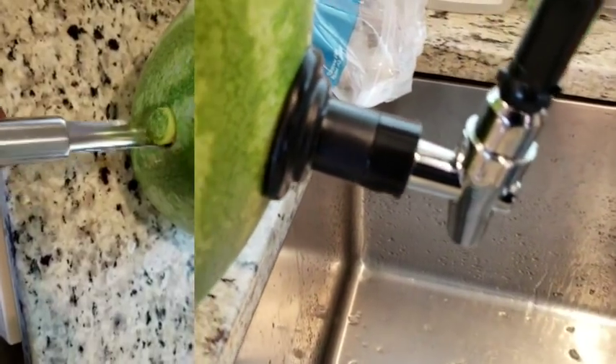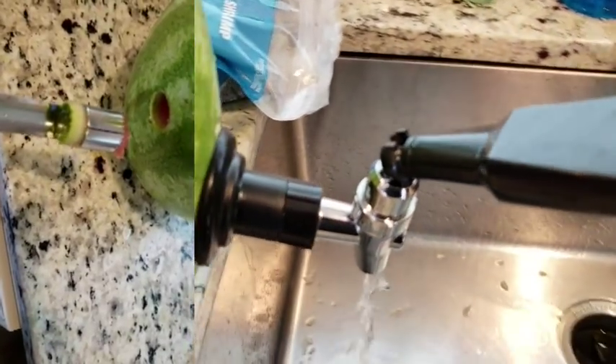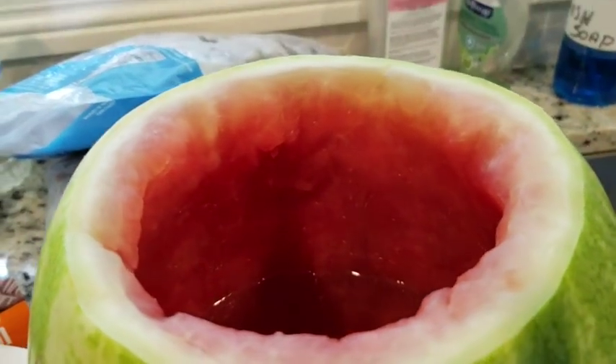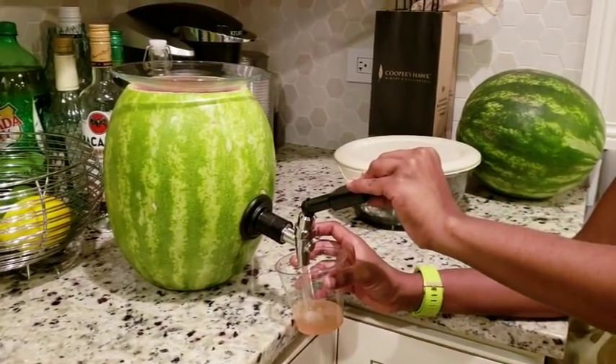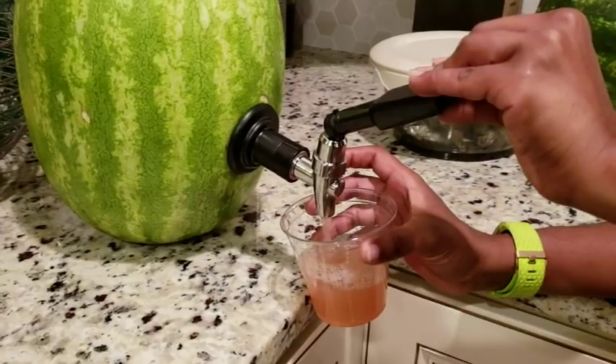I'm just letting it run to see how long it'll work, and there you also see me using that tool to pull the plug out of the watermelon. I thought it was going to be hard and was prepared to get my drill out, but it was really easy to get that hole in there. You can see there is a gasket on the inside that allows the tap to stay on and the water to flow through.